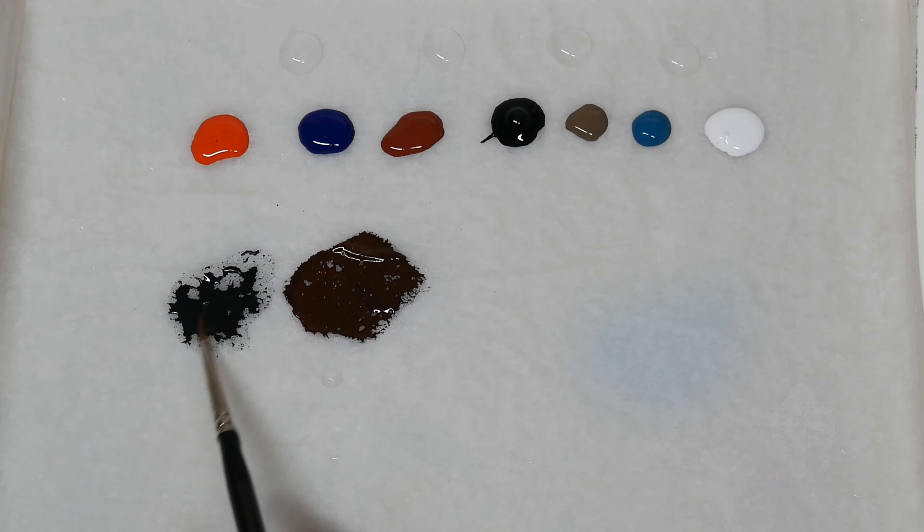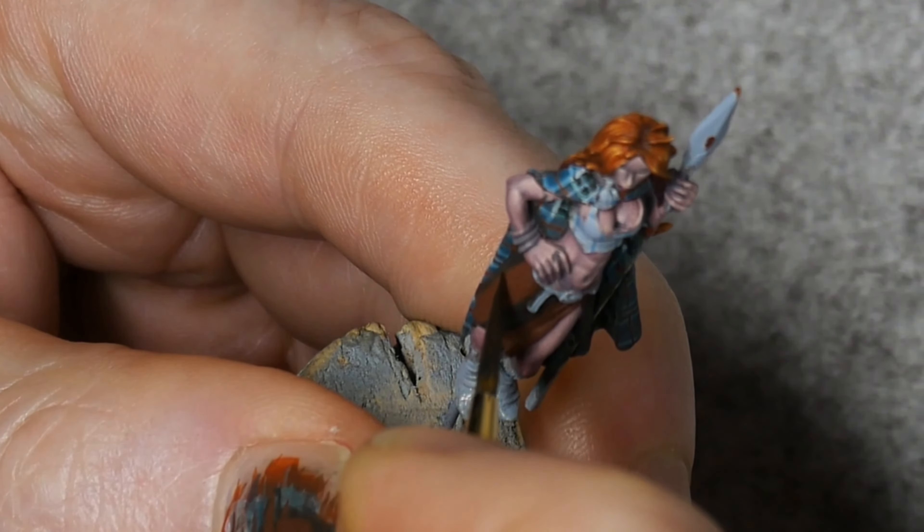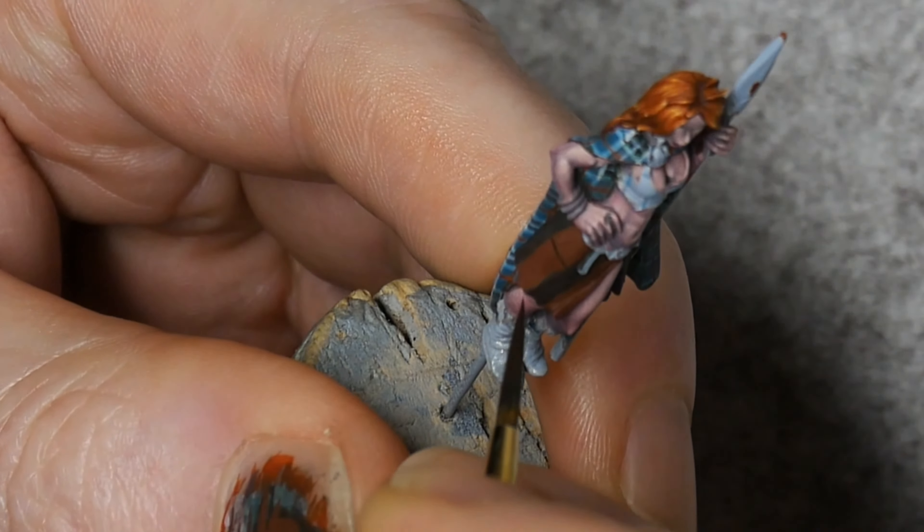To start off, we're going to take some of this Chimera Orange and mix it into a bit of Chimera Phthalo Blue, and that's going to create this really dark tone.